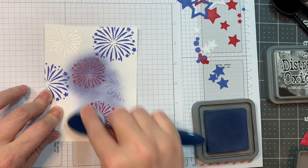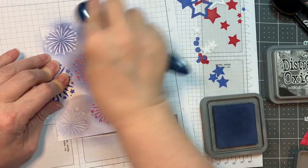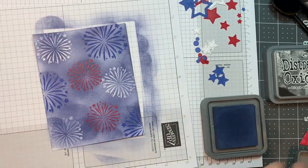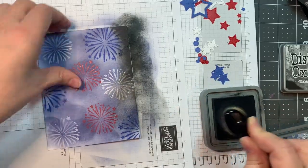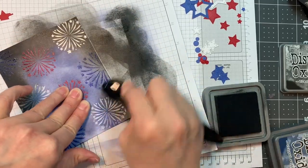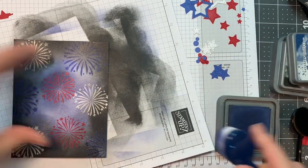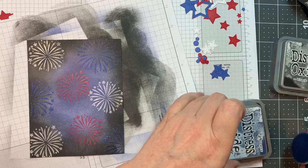Now I'm going to take Distress Oxide Ink in Chipped Sapphire, using a blending brush — I think it's a Tailored Expressions blending brush — and I'm just going to cover the entire piece with that. This does not have to be perfect; I'm making a night sky. Now I'm pulling in Distress Oxide Ink in Black Soot, and I'm going to heavily ink around the edges, working on a Stampin' Up Pad with a dirty sheet of paper underneath. Then I'm pulling that Chipped Sapphire again, overlapping the edges a little bit with ink blending.